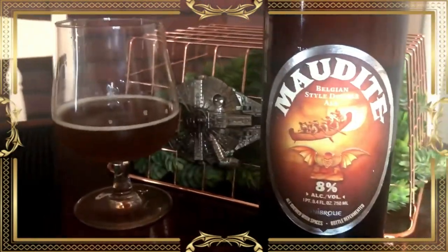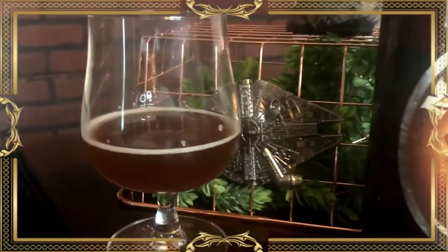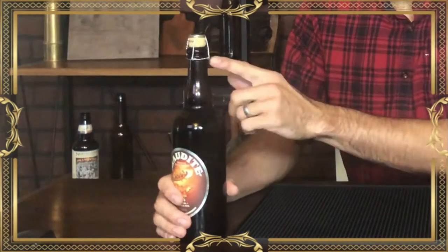The Belgian I selected today is from Unibrow Brewing in Canada. Being in Canada and not brewed by Trappist monks, this would be considered an abbey ale. You'll also see a lot of Belgians in quads and triples corked almost like champagne — the reason being that re-fermentation in the bottle can cause excess pressure, which can easily blow off a bottle cap, but it's much harder to do with a cork and wire.